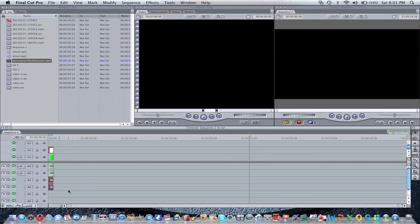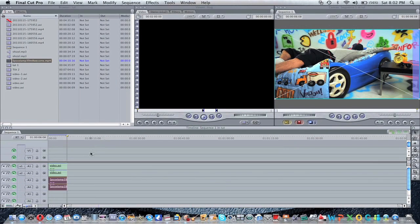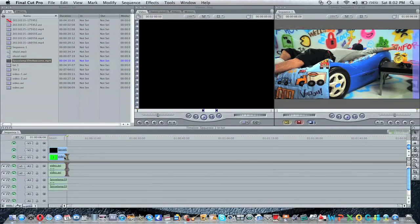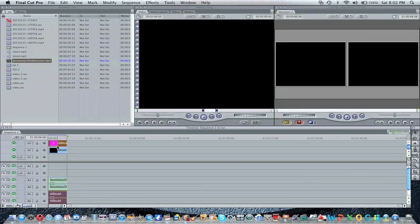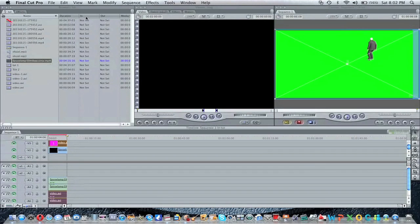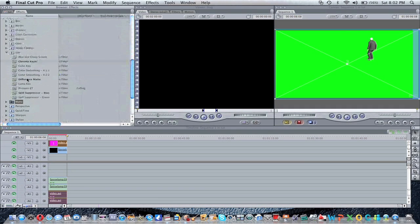See, this is what people mostly get wrong. They put the clip — the green screen clip — on the bottom, but it has to be on the top. Then what you want to do, you're going to go to your effects tab and then click on Chroma Cure. Go to Key and Chroma Cure, drag that on top of your clip.